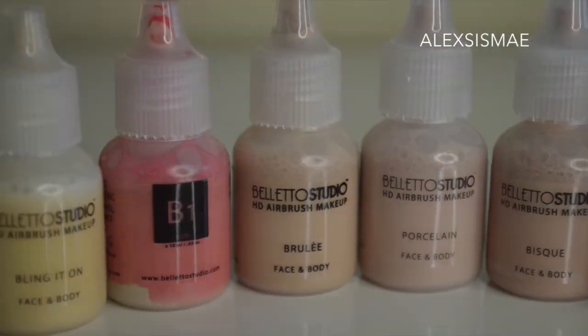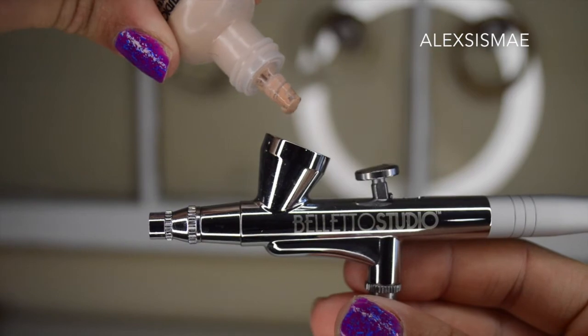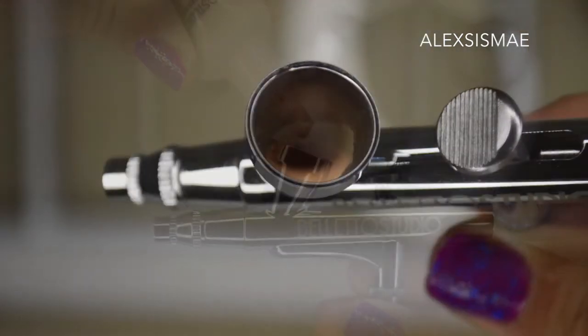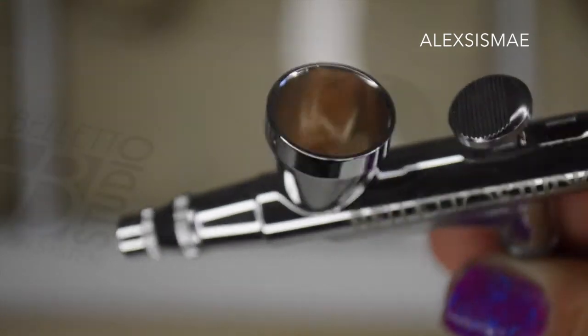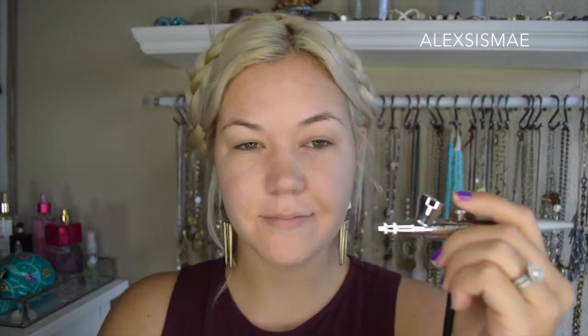To use this airbrush system it is quick and easy. Just grab your foundation — I'm using a mixture of Brulee and another shade — and add about 10 drops total into the top canister on the gun. You can see it sitting right in the little cup at the top. Turn the machine on to about halfway for a really nice continuous airflow, and hold the gun about six inches away from your face. Use circular motions going across your entire face, holding the trigger at the top.